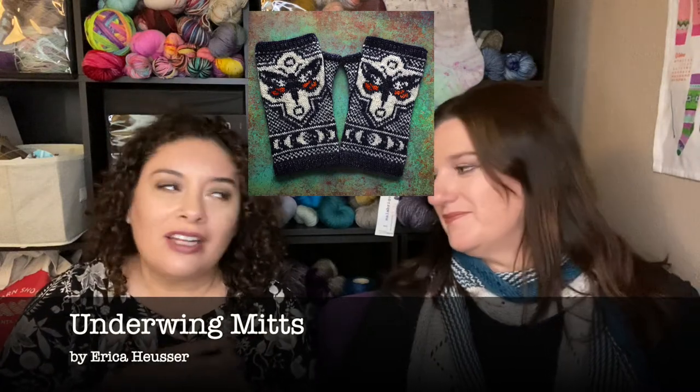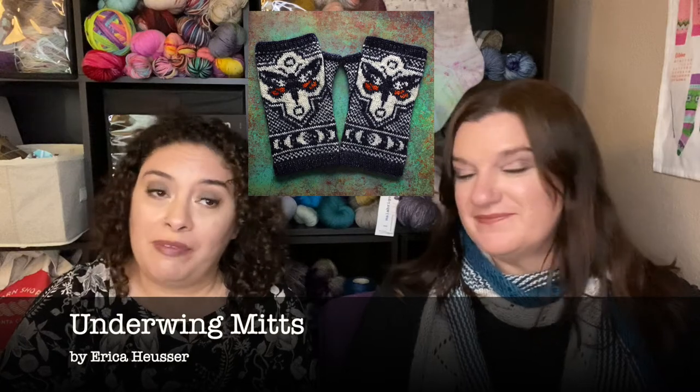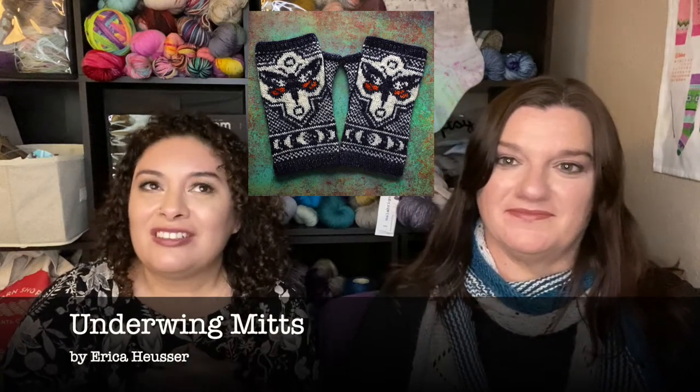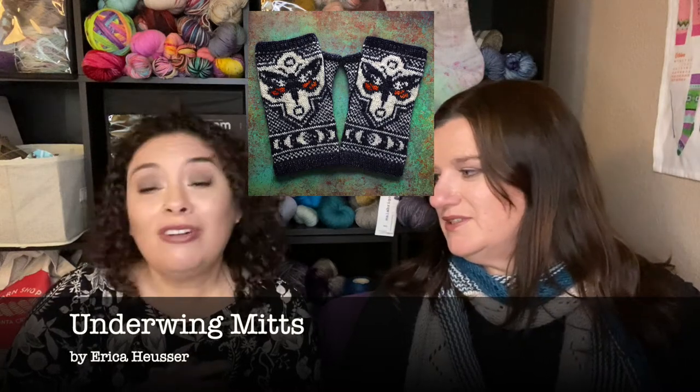The reason why we like these is because they're fingerless but they're also kind of fall colors. I've been wanting to make them — I haven't made them yet, but I want to. They're pretty. Our friend Jessica, I think she started them. They're really cool — they're some fair isle, or stranded knitting, or whatever you want to call it. They're awesome.